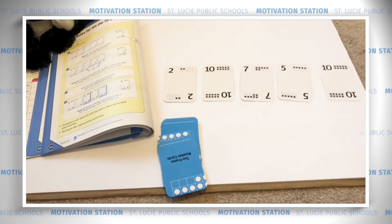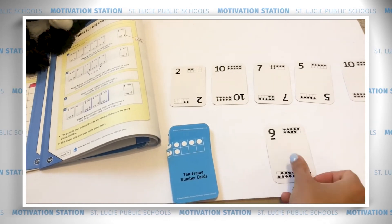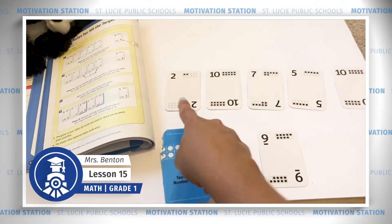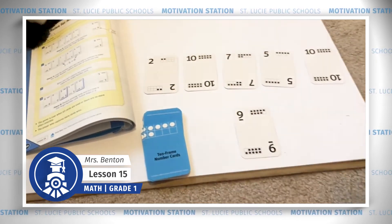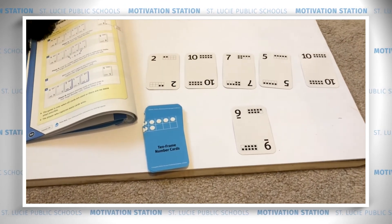Then turn over one more card — that's going to be your target number. My target number is nine. I have to find a way to make nine using the numbers in front of me. I'm going to look for number pairs that we can add or subtract to make the target number.